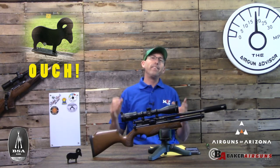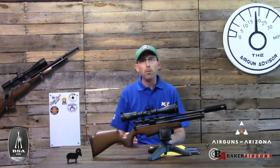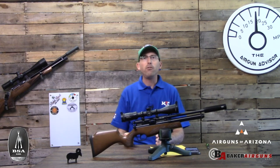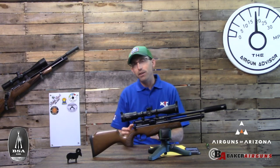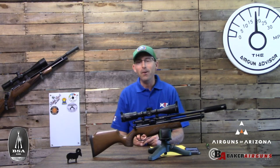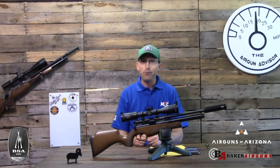Shooting with kids is a lot of fun. Make sure it is safe, make sure it's a memorable experience, and one that they're going to want to repeat. If you need tips on how to get kids started, make sure you go watch my other video on that. Until next time, make sure your pellets fly straight and your trigger pull stays smooth — we'll see you right here on the Airgun Advisor.